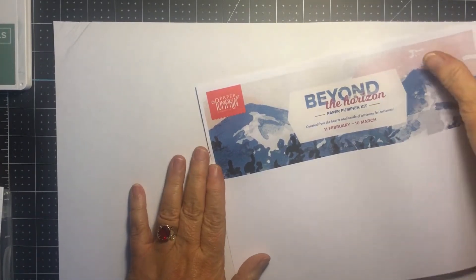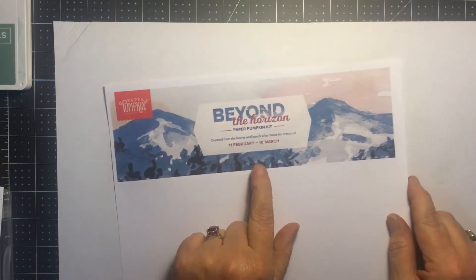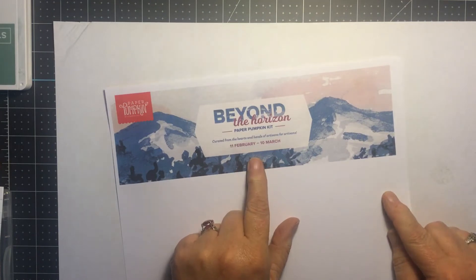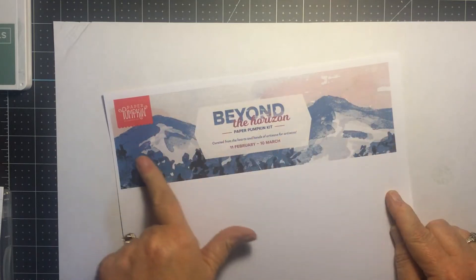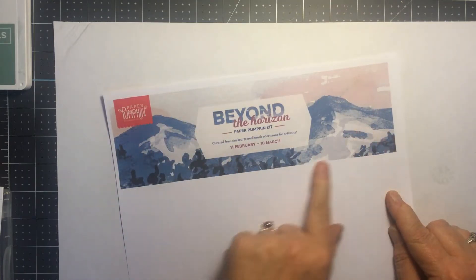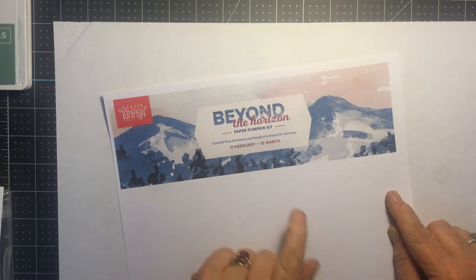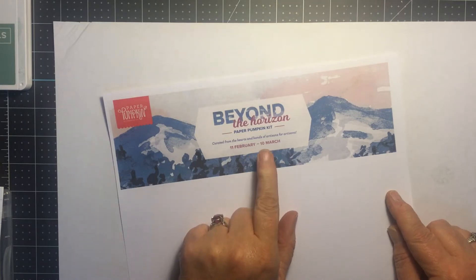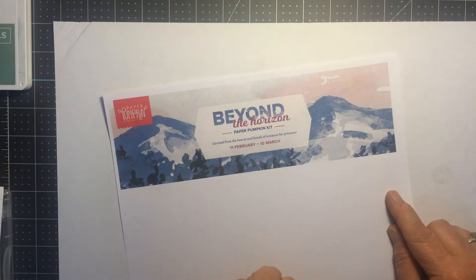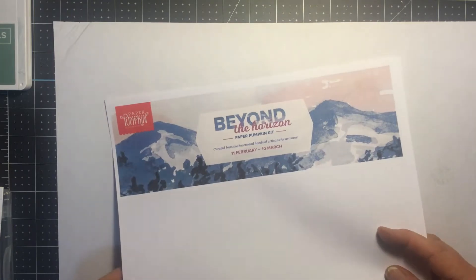I want to let you know that this is the kit coming out in March: 'Beyond the Horizon.' This gives you a little hint of what to expect — there's a beautiful watercolor background and I'm excited to see what it's going to be. You have until March 10th to sign up. I hope you will subscribe so you can be part of my Paper Pumpkin club and get those exclusive videos for alternative projects.